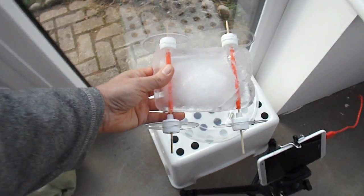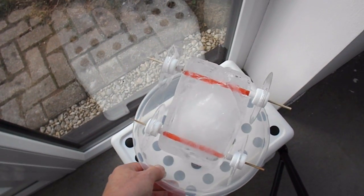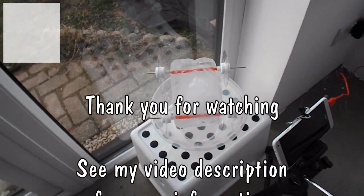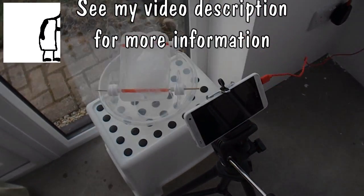Anyway, it's now dripping which I don't want, so it can sit in there and melt. We'll have a time lapse of it.